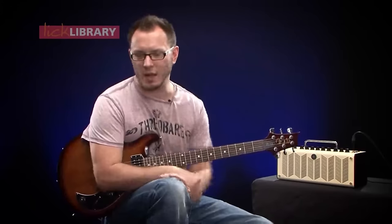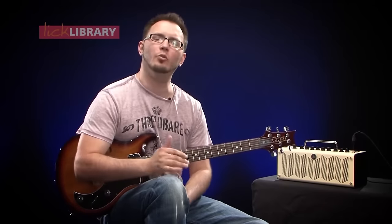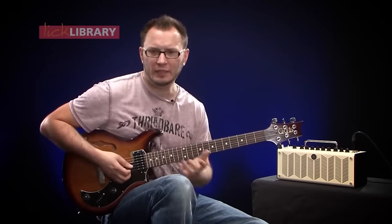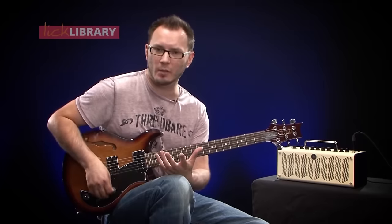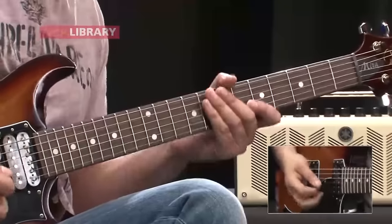For this lesson I'm going to show you a really cool way of developing some new ideas within your standard minor pentatonic scale that rely on a technique called hybrid picking. Some of you may have come across this before. Our standard line that we're going to use to develop this is a really common thing that people play, and it goes like this — this is the line that we kind of build from.